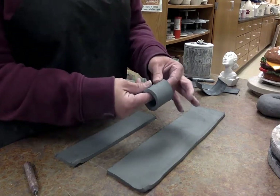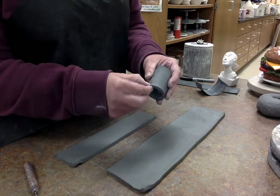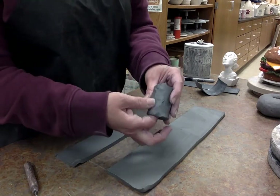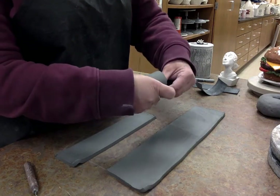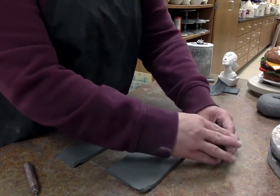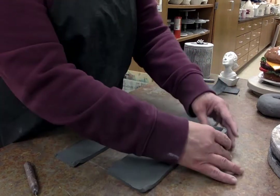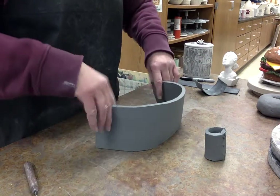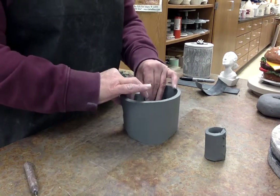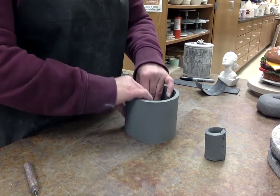When I pinch the clay it's not going to separate — the seam won't rip open. If I slip and score a seam shut I have to wait for that to get leather hard. So I'm just going to smear that shut and smear the inside. That is the donut hole that will be the middle. Then the outside of the donut — it's a little bit on the big side.